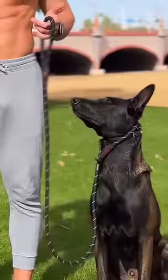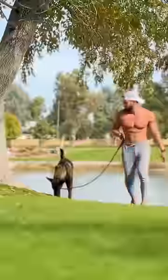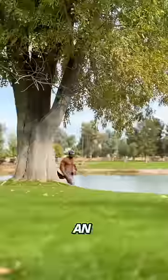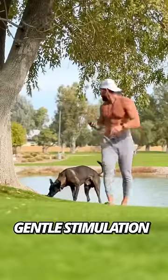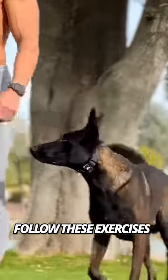Did you know that this serves a similar purpose as this? Just like you guide your dog with leash pressure, an e-collar can guide your off-leash dog into position using gentle stimulation. Follow these exercises to teach your dog to return to your side when they feel stimulation.